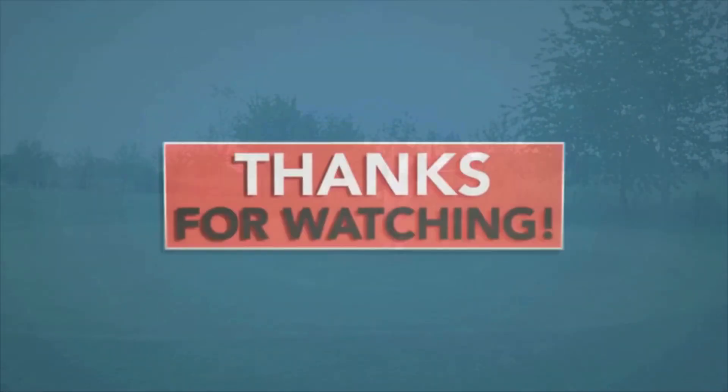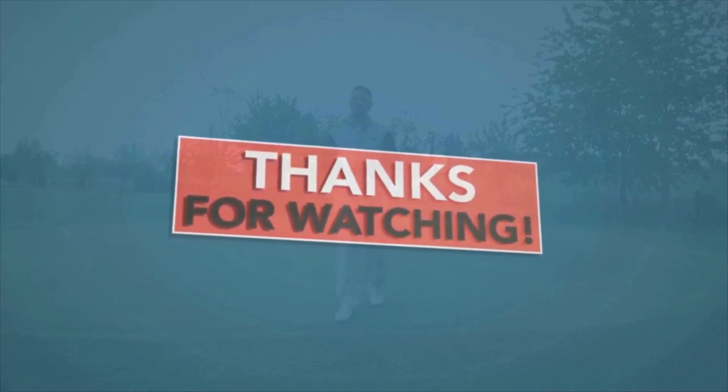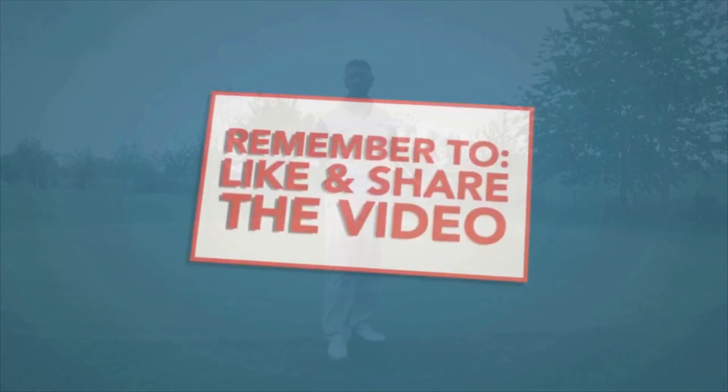Thanks for watching this video. Subscribing to this YouTube channel and sharing the video also helps — and don't forget to click on the notification button so you won't miss the next First 2T video.